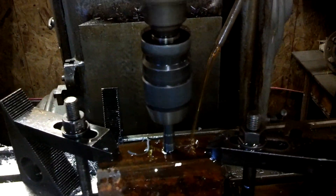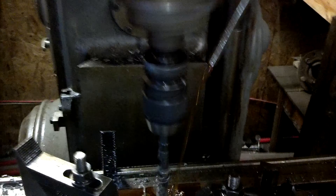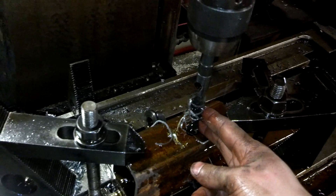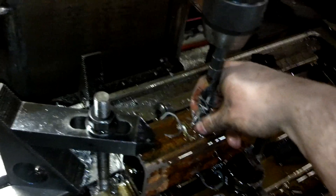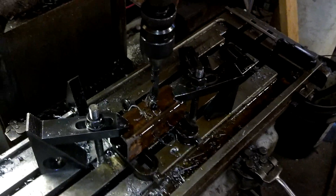Now we are through. We'll kick the feed out and put the feed in reverse using the Rapids Traverse lever. And we are done. Right there, I've got my fingers on the very tip of the drill bit, and it's hardly even warmer than body temperature. That, my friends, is the joy of drilling with a mill.